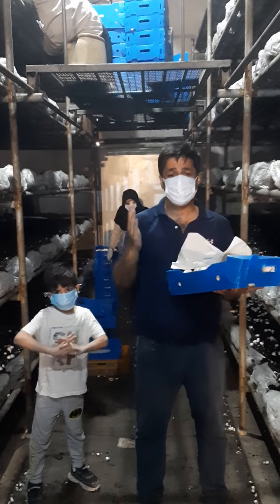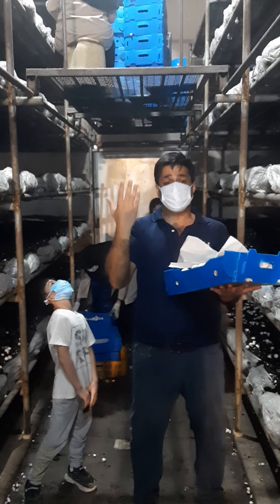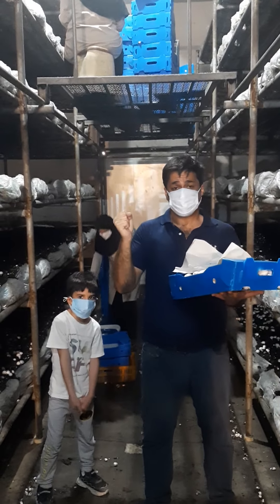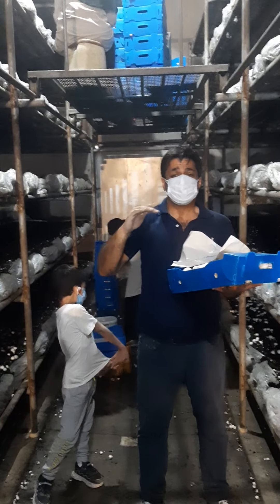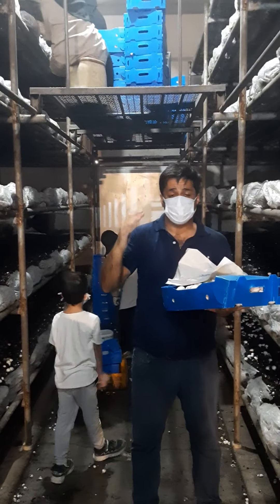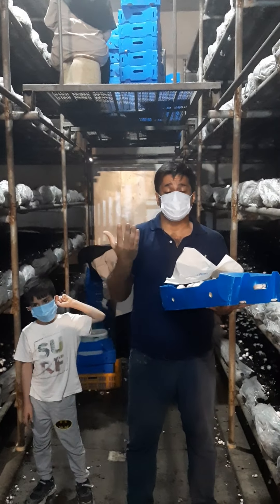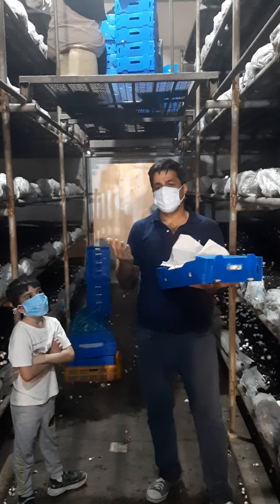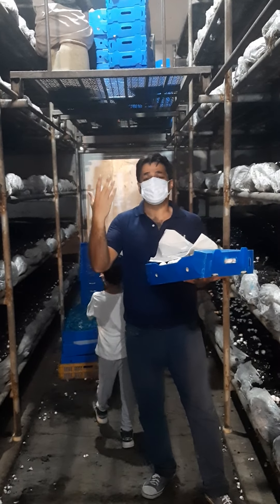There are numerous questions about why mushrooms have discoloration or corrosion after harvesting — why the mushroom color changes to yellow. The answer is clear: the key factors are carbon dioxide, water, humidity, and temperature.